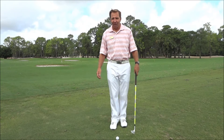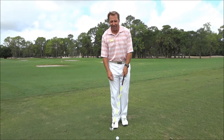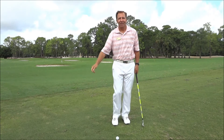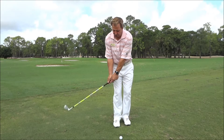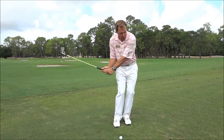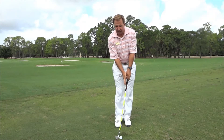Way to go Phil! He advocates in chipping that you hinge and hold — hinge and hold. That's what we're gonna talk about today. You hinge your wrist and your elbows right here, a little hinge, and then hold it right through there.